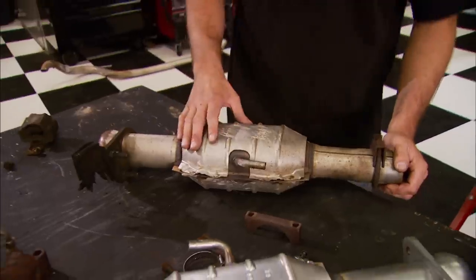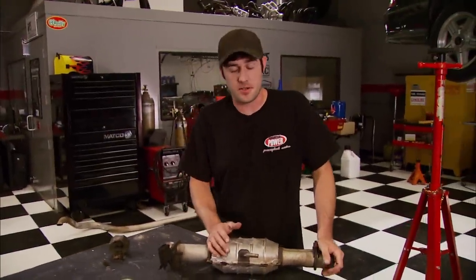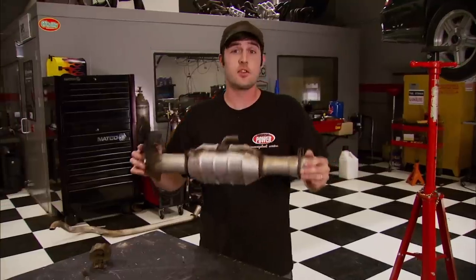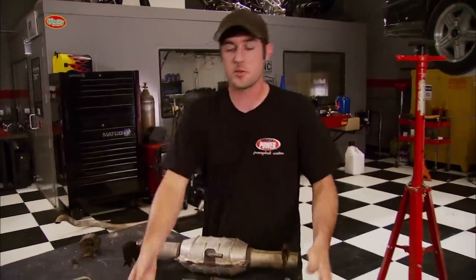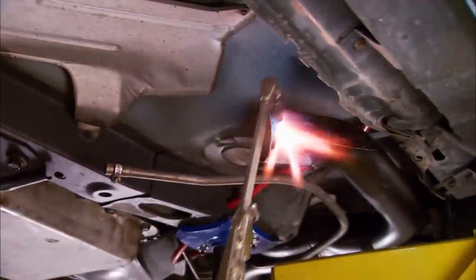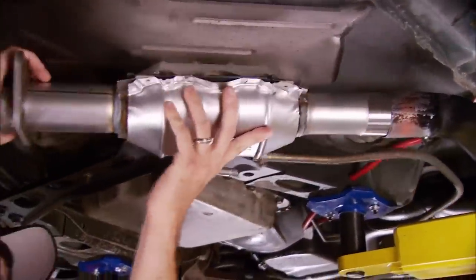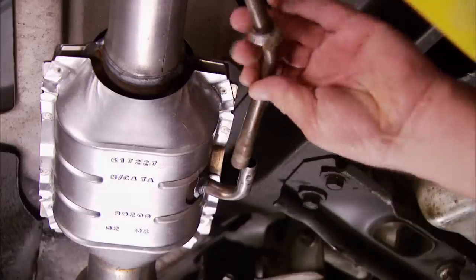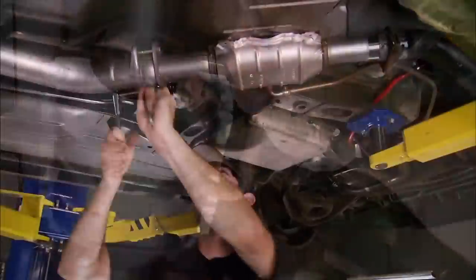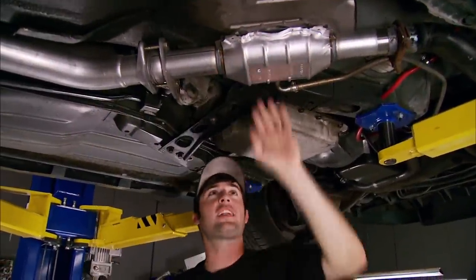Our stock catalytic converter is showing a lot of bluing discoloration underneath the heat shield. This can be a sign that the cat is getting clogged up, plus there's a lot of loose material in it. So we're going to replace it with this new piece that goes right onto our new Y-pipe. Heat up the Y-pipe to expand it so the cat will slide right in, then hook up the air tube. With the new catalytic converter installed, we're ready for the rest of the exhaust system.